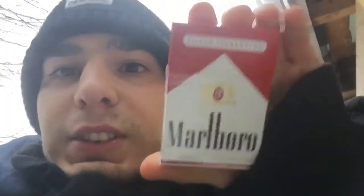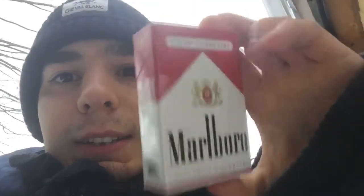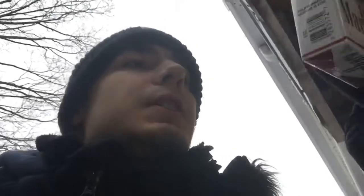Hello everybody, today I'm gonna do another smoking review. For this review I'm gonna review the US red Marlboro cigarette — 20 class A cigarette. This is what the pack looks like. I just opened it, there's like four or five missing because I didn't have any cigarettes on me. So yeah, I'm gonna review the US red Marlboro.